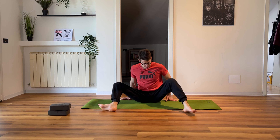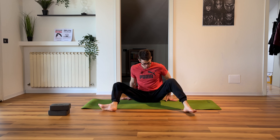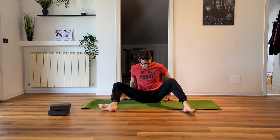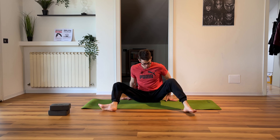Now put your right elbow on the yoga block — if you need a couple of yoga blocks that's fine, just adjust the height as needed. Stay here and that's one, two, three, four, five, six, seven, eight, nine, ten.